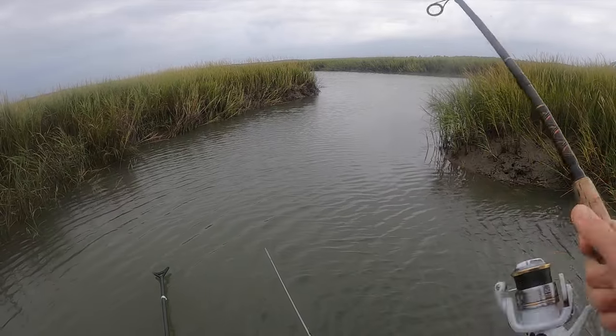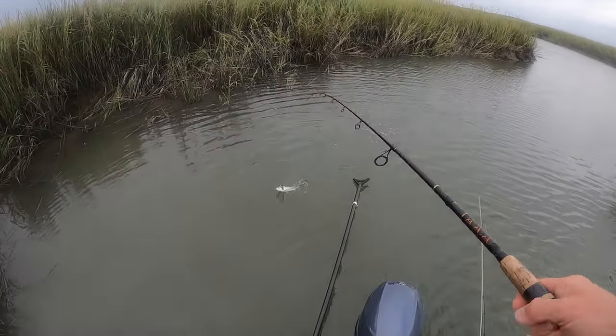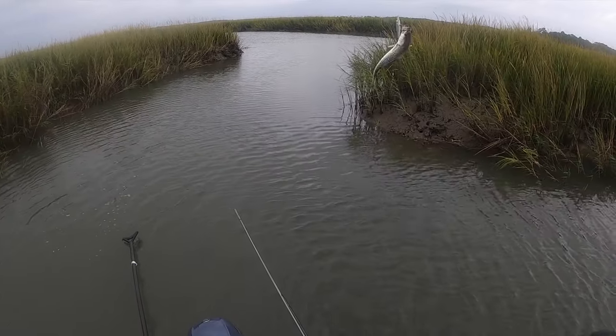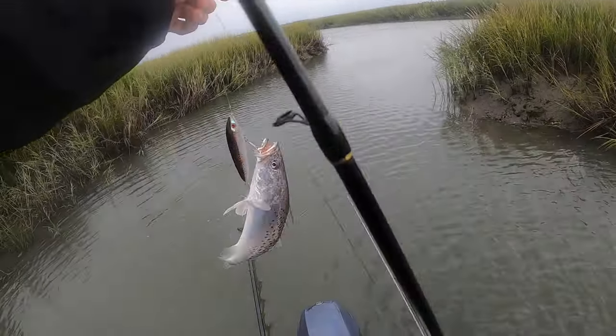We just stopped to fly the drone a little bit, and I'm casting over where we already motored through. I just got hit on the last cast and caught a nice little speckled sea trout on topwater in the middle of the day — pretty sweet if you ask me.